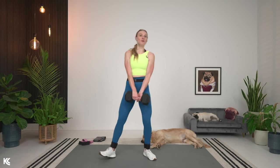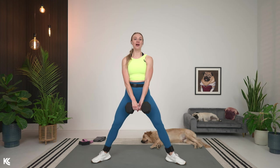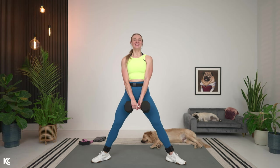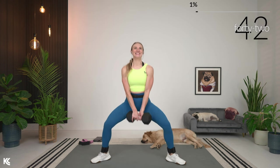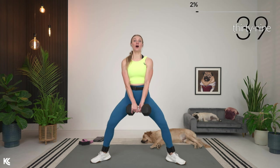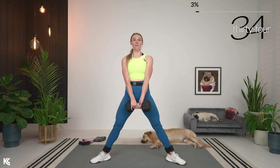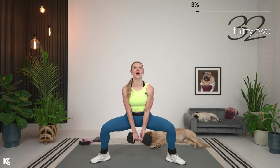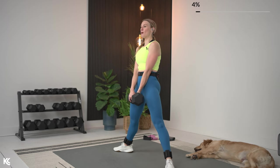Getting into position for that sumo squat. Legs out, toes out, shoulders rolled down and back. If you've got your dumbbell, one in the center or two on either side of your legs. Push through the heels as you press up. Keep that chest up, head is up. Because we are targeting the thighs today, when you are down in this sumo squat and you press back up, think about squeezing your inner thighs together. I like to think about almost zippering up my inner thighs, really bringing those thighs together.